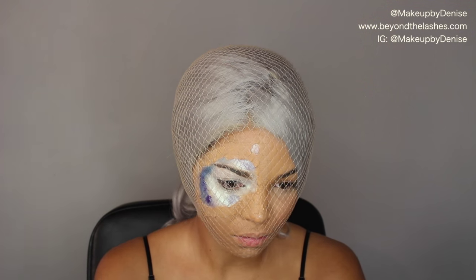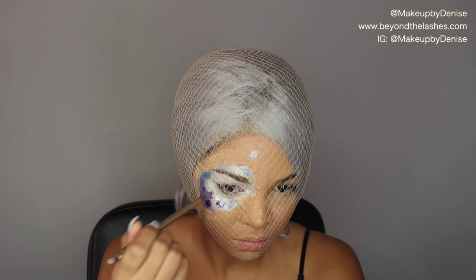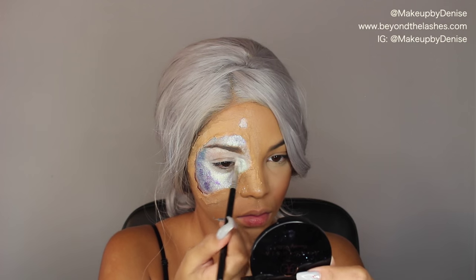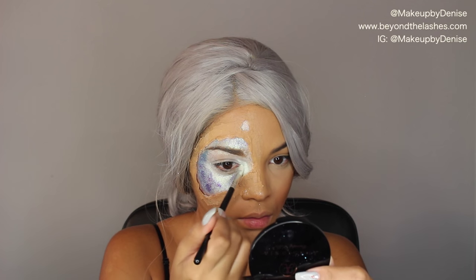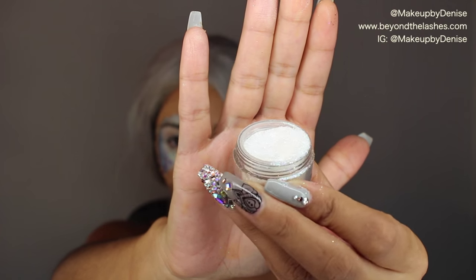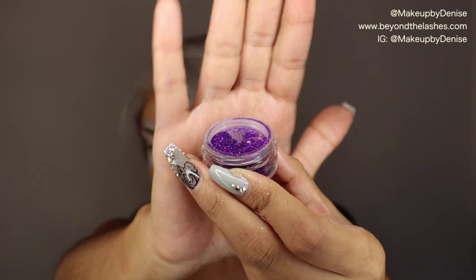I used purple, ivory, and blue — that was the color theme I was going for. I'm just packing on a bunch of that Mermaid Beam color. The glitters I used were Wendy and Piper by Shop Violet Falls, and Cancer from Lime Crime — those are the three that I used.